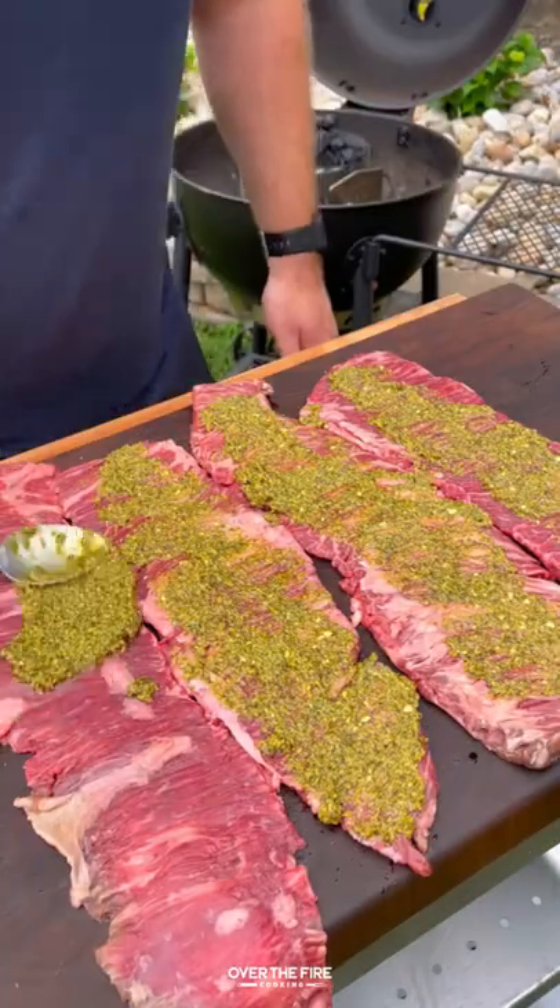Grilled steak pinwheels with the help from the toughest silicone ring on the market, Kalo Q2X.